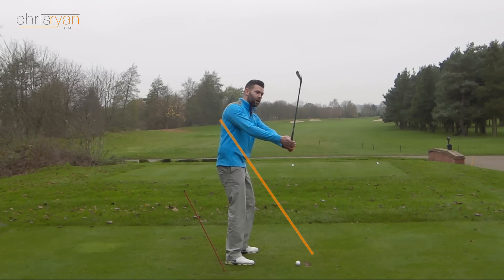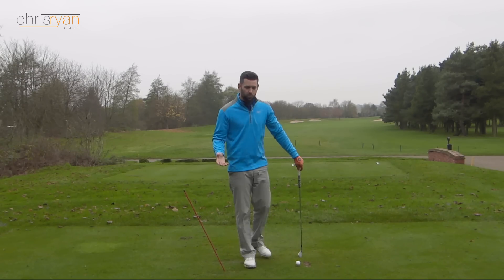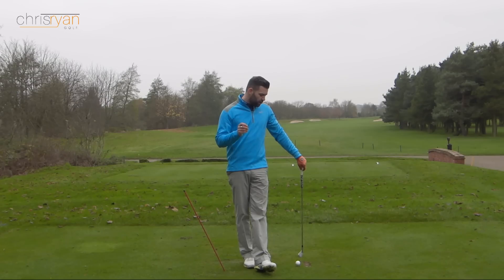What happens from here is the hands and the club will generally move left through impact, and then we're going to get all sorts of ball flights that go along with that — your pulls, your fades, your slices, all that kind of stuff. So very, very common problem. The drill is going to help us control that and hopefully help us reduce the amount that we come over the top.